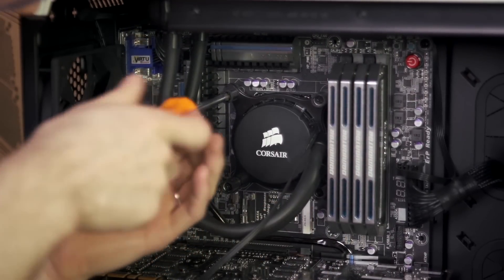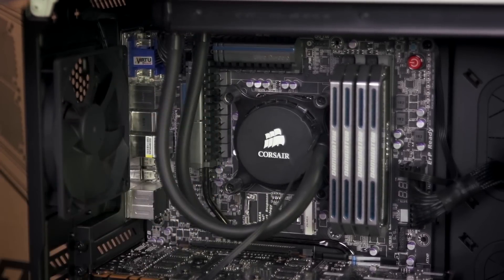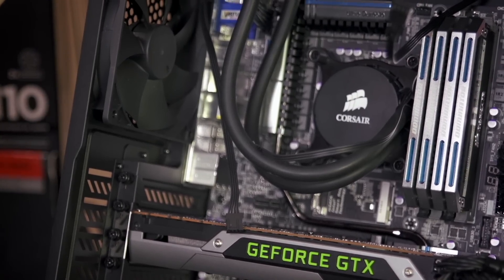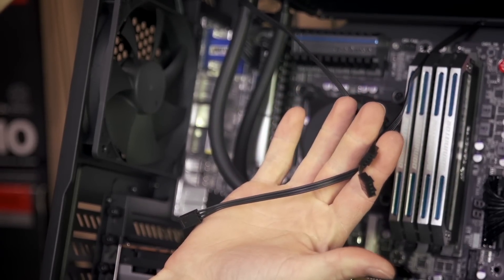Corsair's mounting mechanism is designed to screw in until it stops — that's when you're putting the right amount of pressure on the mounting mechanism. You're almost there. The system looks great compared to having that stock cooler in there, though these loose wires are probably going to be an issue.